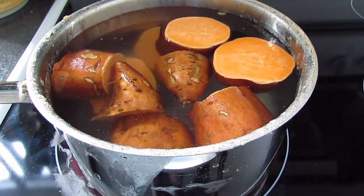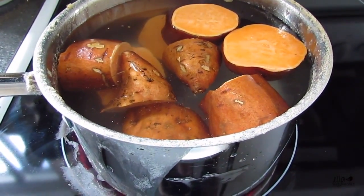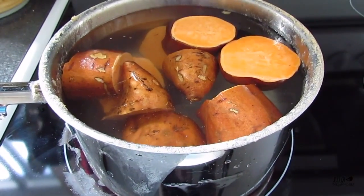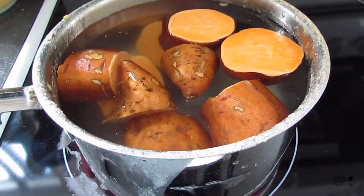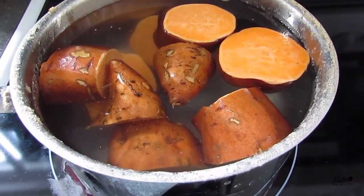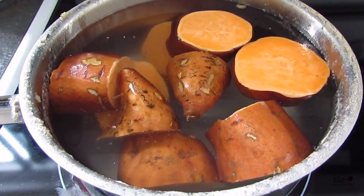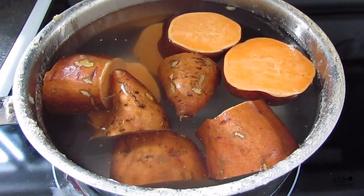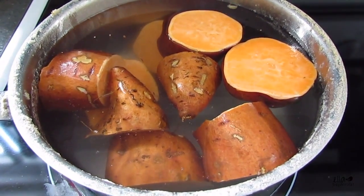I almost forgot about the sweet potatoes, so I've just chopped them up. I left the skin on because there's just a small amount and I actually find it easier to remove the skin after it's cooked. I've chopped it into large pieces and I'm going to let it boil for a bit, then drain it, remove the skin, and mash it up. In the meantime I'm going to start chopping my veggies.